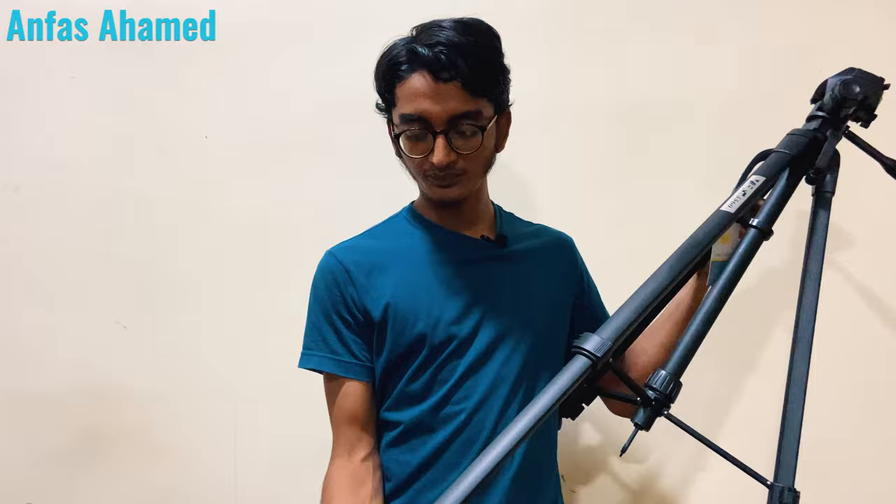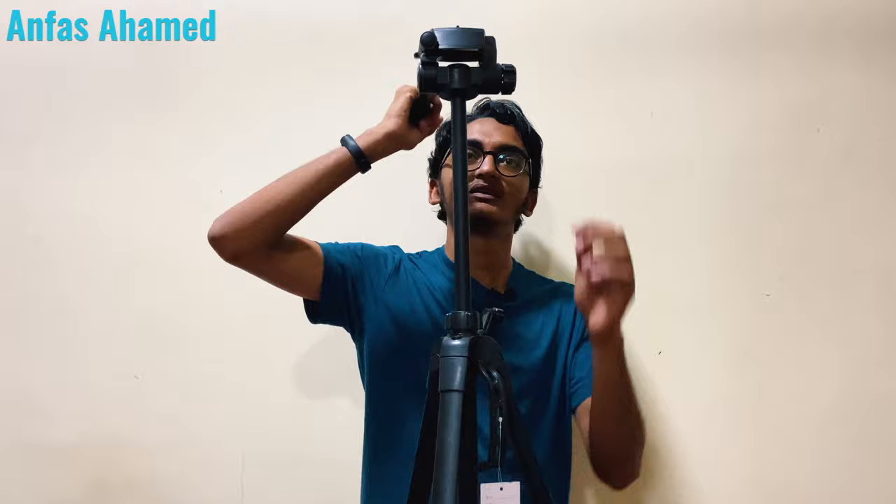These leg release plates release very easily. Lock it and release the others — you can see how the height increases. Now let's see the full height by extending it fully using the center column. Yes, it is passing my height. It is almost my full height.